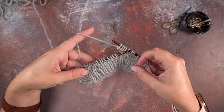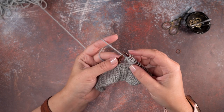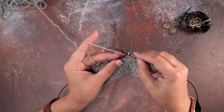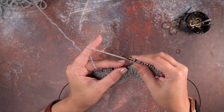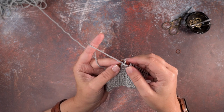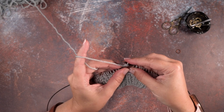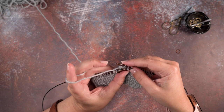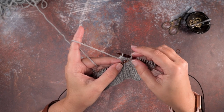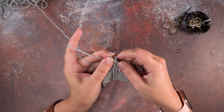Now before we turn our work, remember we are working this bobble on our wrong side, so we are now back to the correct side of our work but we have five stitches where there should only be one. So now we're going to pass the second stitch on our right hand needle over the first stitch and we're going to do that four times. We'll insert our left hand needle purlwise through the second stitch and pass it over the first — that's one. We're going to do that a second time: that's two, then again — three. Now we have one last stitch to pass over.